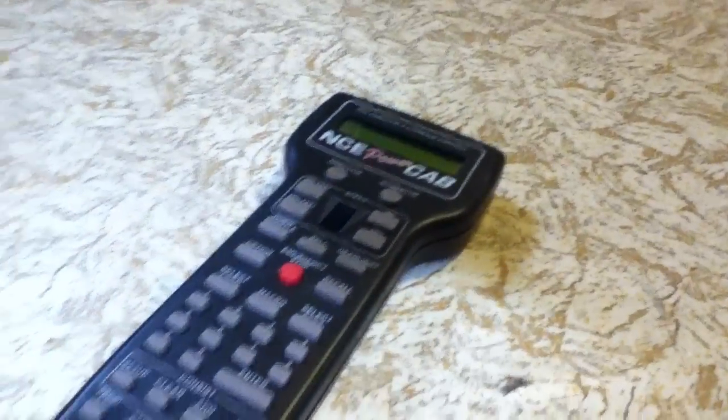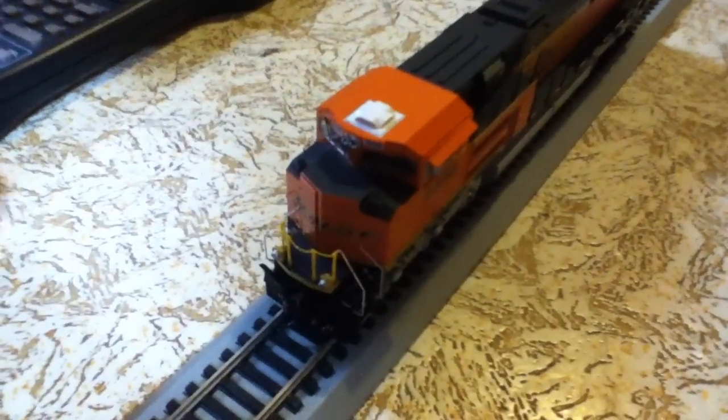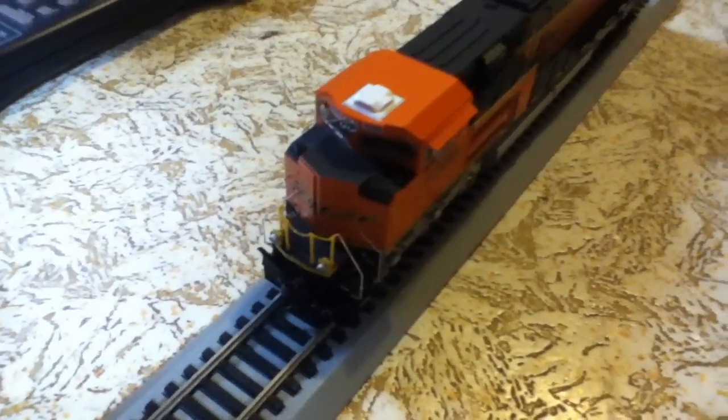You can see here, real nice BNSF Railway. I'm going to be using the NCE Power Cab for this. I'll stop talking and you can all listen to it start up. Let's give it time for the power to start to the trucks.